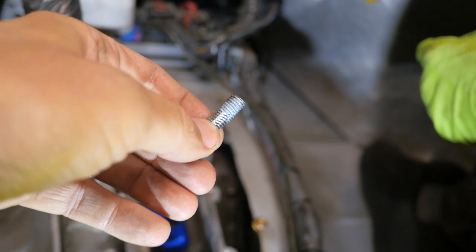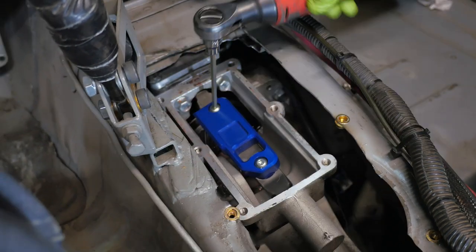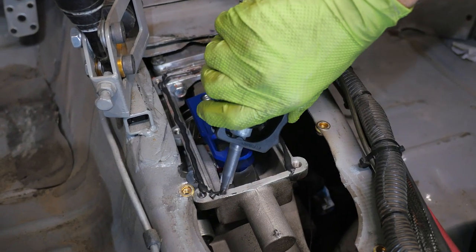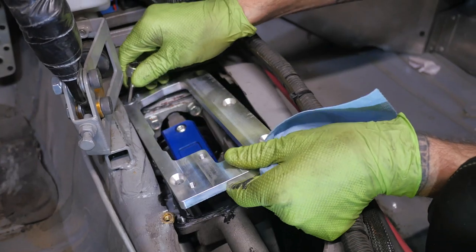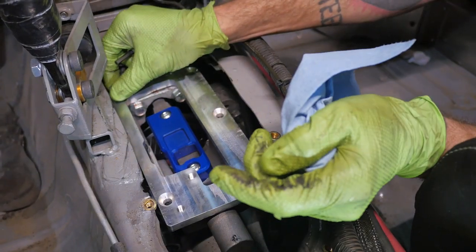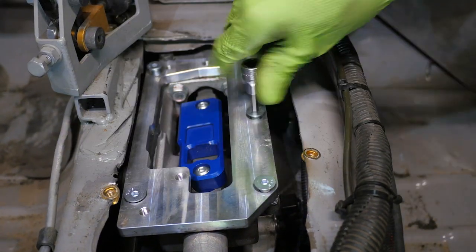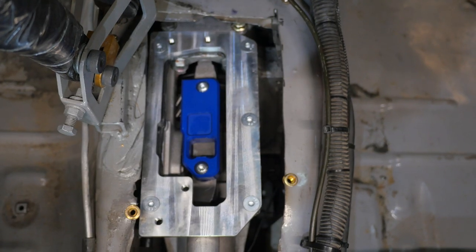Toss some Loctite on the bolts, then tighten those suckers on down. Once those are tight, apply a thin layer of silicone, and then install the base plate using the counter sump bolts from the hardware bags. A better way to do this is to line it up and pin everything first, then go back and put the silicone on.